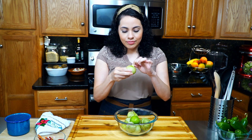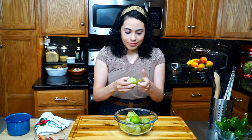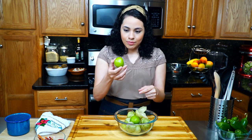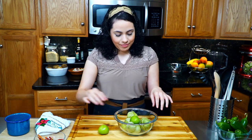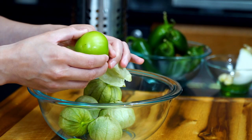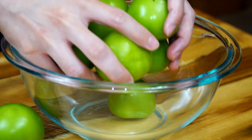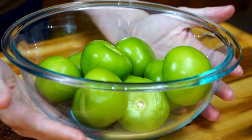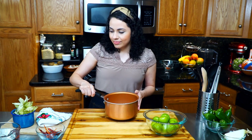Start by peeling 10 medium-sized tomatillos, or one pound. To remove the husk, simply peel it back away from the tomatillo skin. Once peeled, you will feel a slight sticky film on the surface, but nothing a rinse won't take care of. Once all of them are peeled, go ahead and rinse them well.